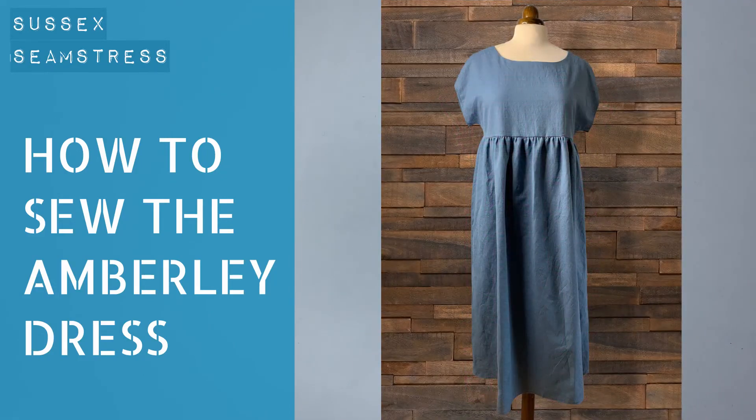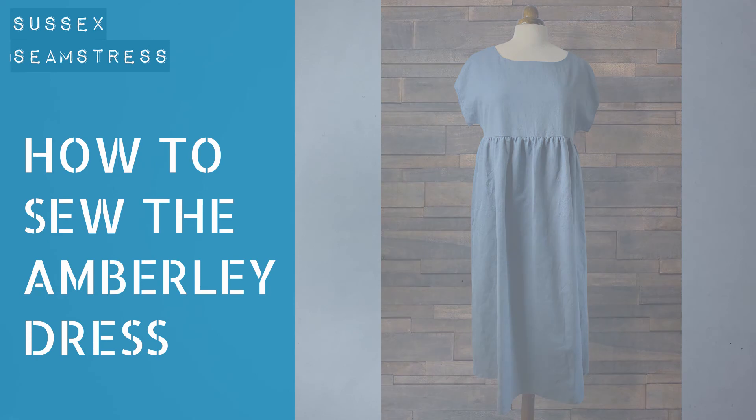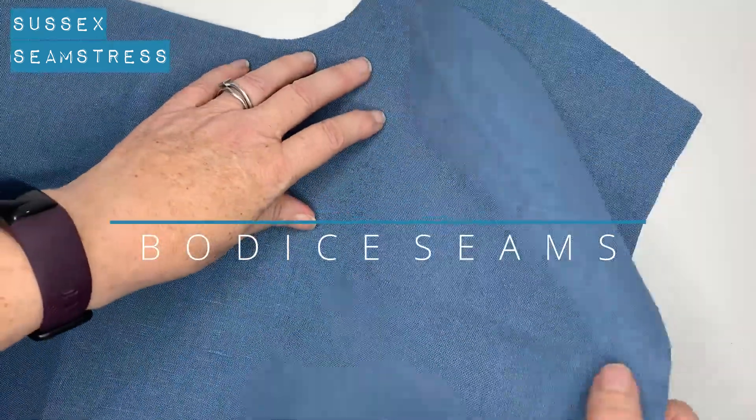Hello, welcome to the tutorial for the Amberley dress. If you don't already have the pattern, the link is in the description.